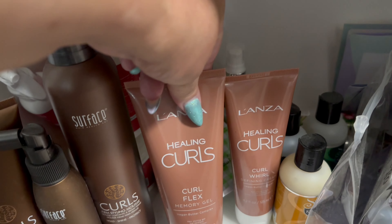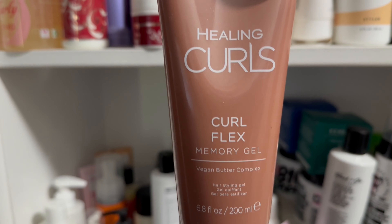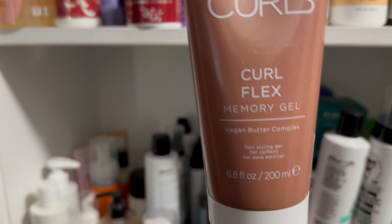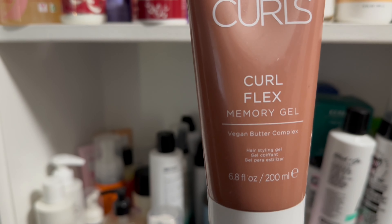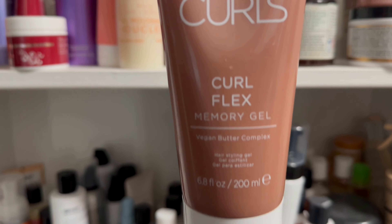And then I'm going to use the Curl Flex Memory Gel from the Lanza Healing Curls line. I really like this gel — it's nice and lightweight but has some decent hold, and I get lots of volume and bounce from it.